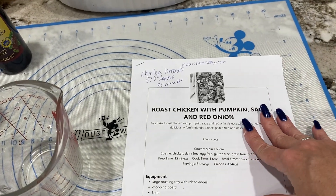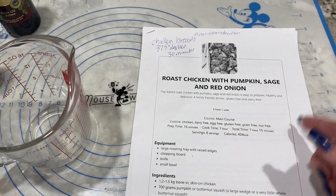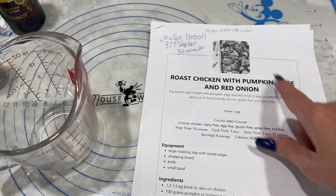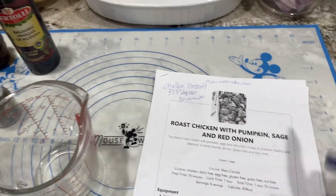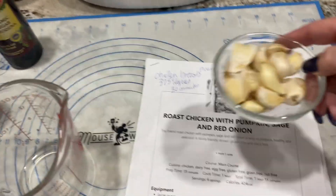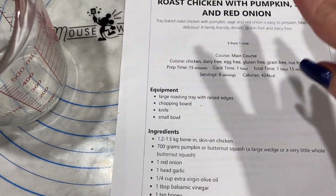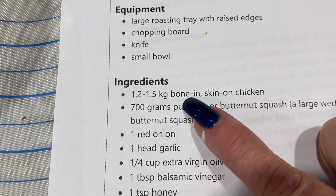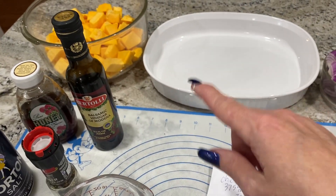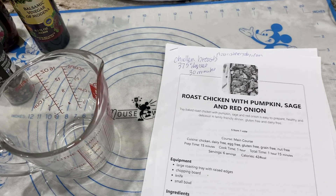I got this recipe from nourisheveryday.com and I'll link it down below, but I'm not following it exactly. She used bone-in chicken with skin, which takes longer — the recipe calls for 60 minutes. I have two boneless, skinless chicken breasts that take about 30 minutes at 375 degrees. She used one head of garlic; I'm using two heads. My pumpkin pieces are cut smaller than hers so they'll cook quicker, but everything else is pretty much the same.